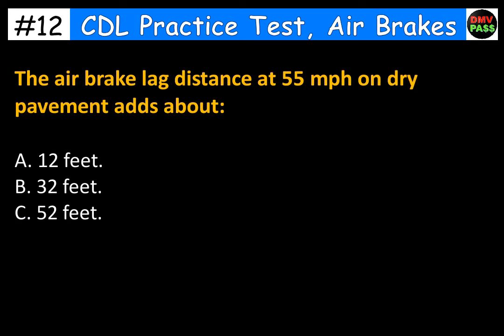The air brake lag distance at 55 mph on dry pavement adds about: A. 12 feet. B. 32 feet. C. 52 feet. The correct answer is B. 32 feet.